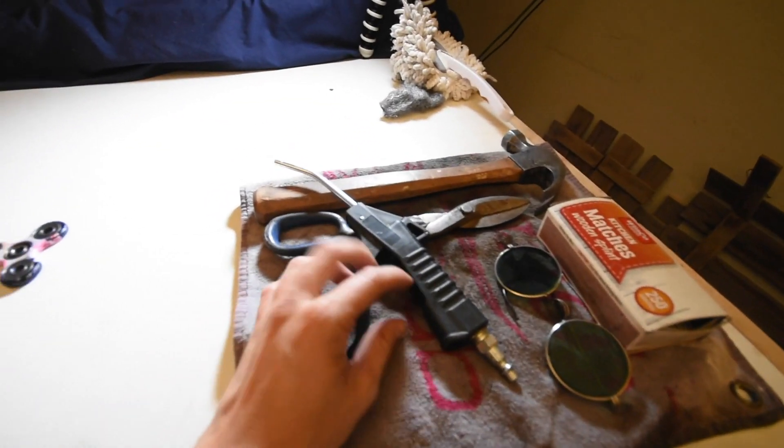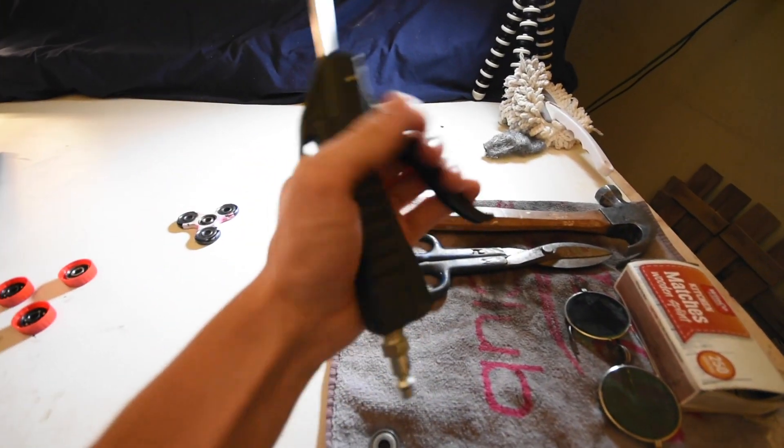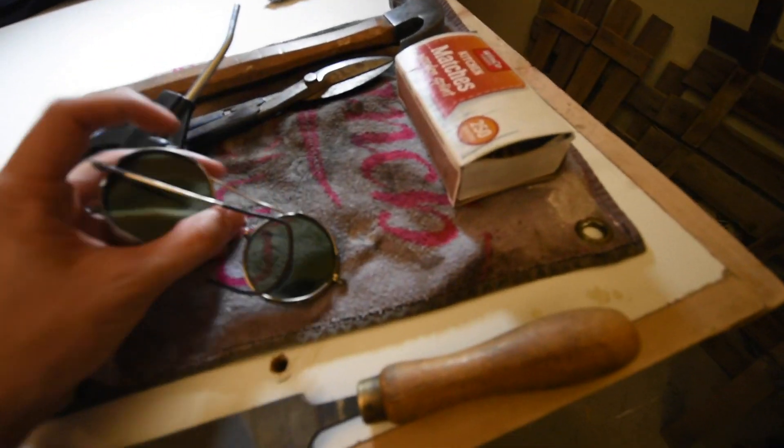All right, so we got our tools laid out here for surgery. Got our — this doesn't work. Oh, these might come in handy. Yeah, these will work. Yeah, totally. Look, yes, it's the one thingy glasses.